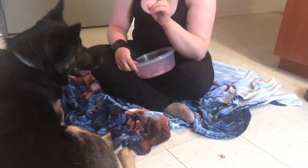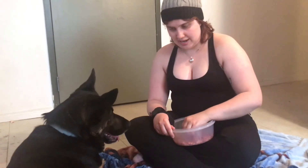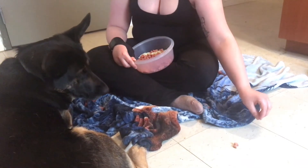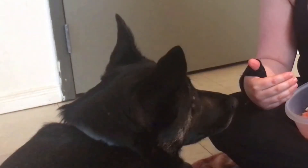Once she understands the touch and understands to grab the towel to get the treat, you can start adding the word open — open the fridge, open, whatever way you want to say it. Remember to keep it short because your dog won't understand long phrases. Try to use a word you don't use every day. I told her in French so she understands more. I ask her to open — good job, she pulled it, it's perfect!